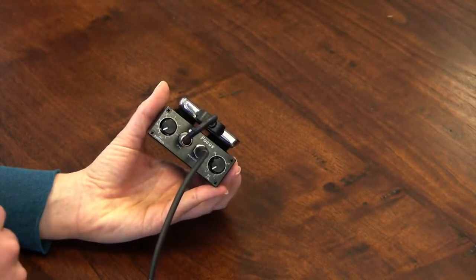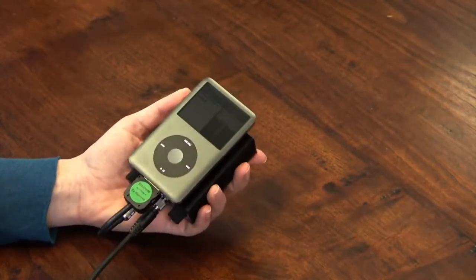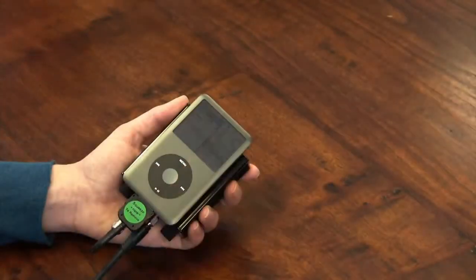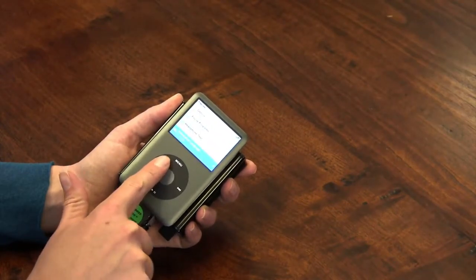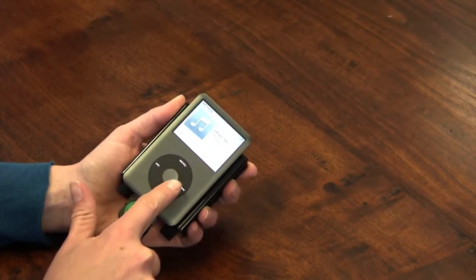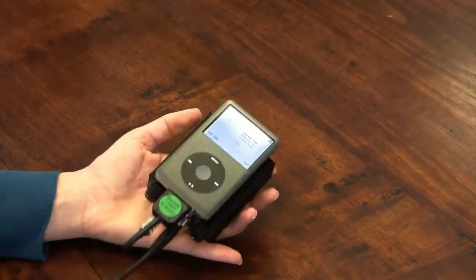Now we'll test that our headphones are working properly. First let's check the air conduction. Turn on the amplifier and set the volume to 0.5. Take note that your headphones are labeled left and right, then put them on. On the iPod select playlists, headphone test, and then air conduction test. Select left ear test and music will begin playing in the left ear only. You may need to adjust the AC volume to hear it depending on your level of sensitivity.